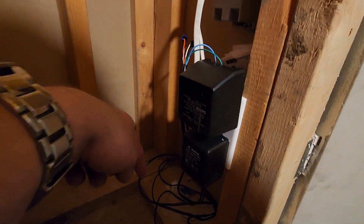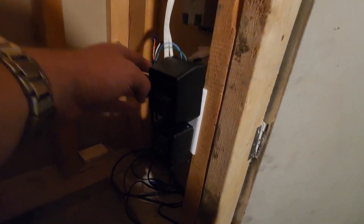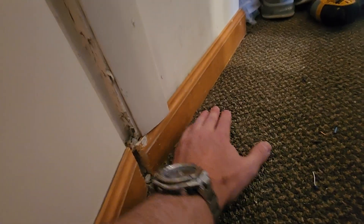The bottom outlet is on all the time, which makes those landscape lights up there work all the time. That is how it's all connected. This is all low voltage.